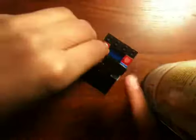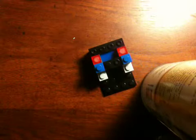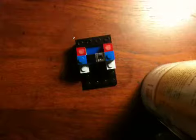Get a one-by-one piece and stick it here, another one-by-one piece stick it there, and another one-by-one piece stick it at the end. Then get two cheese slopes and stick one here, get another one and stick it on the side of it — makes it just straight there.